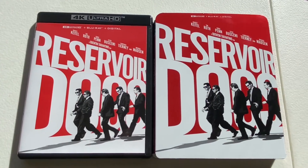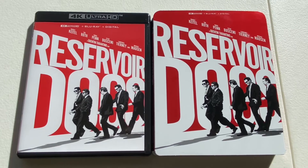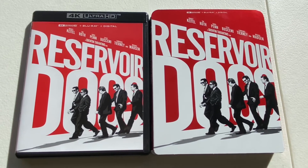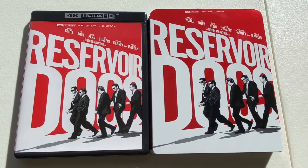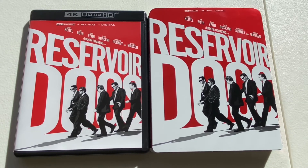Well that was my unboxing for Reservoir Dogs on 4K. Stay tuned in the coming weeks for more unboxings and movie reviews and I'll see you next time. Thanks for watching. Don't forget to like, comment, and subscribe.